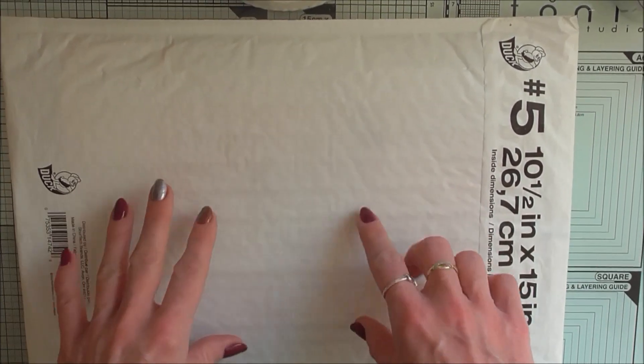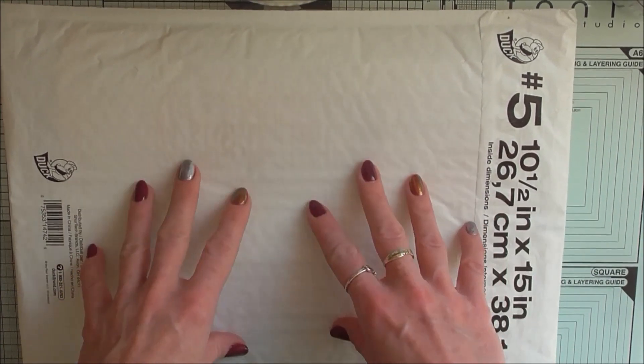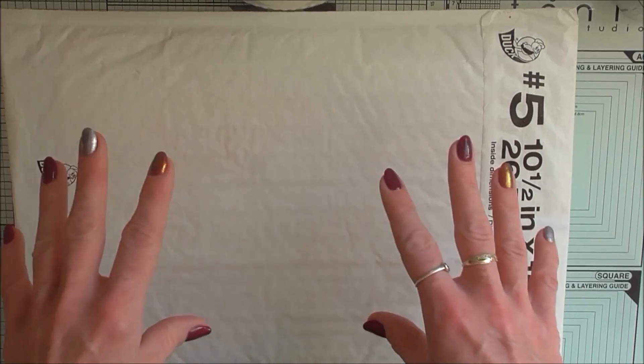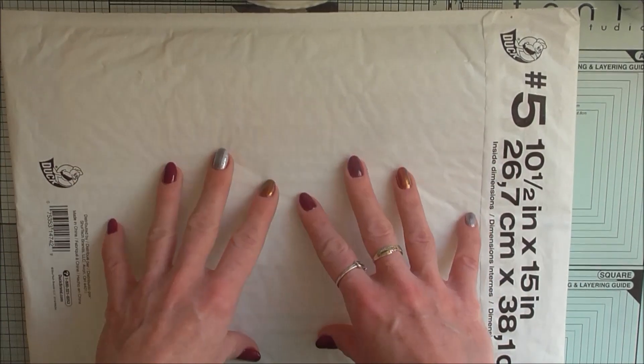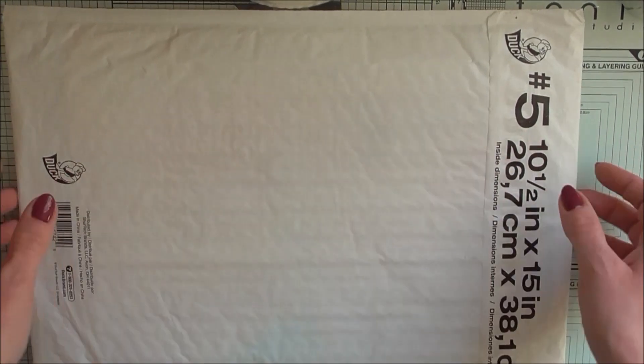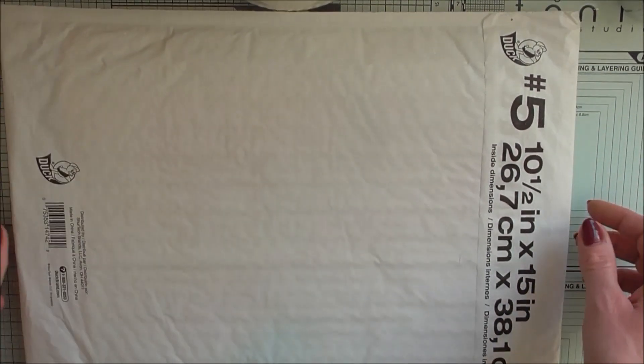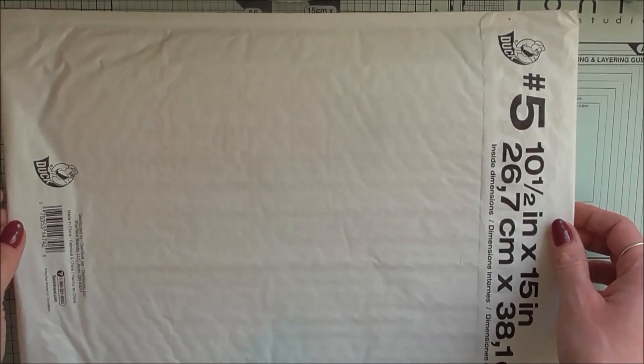Today I'm gonna show you what I have in this envelope. Let me just tell you a little story behind it. A few months back, Rebecca Meyer on her Facebook profile had a giveaway and I was the lucky winner. So she sent me an envelope filled up with goodies and I have no clue what is inside.